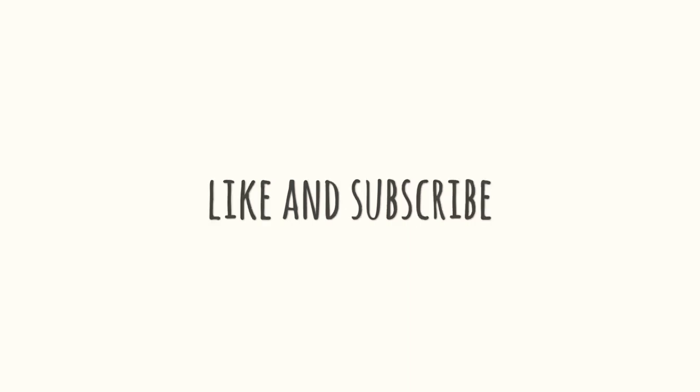Thank you so much for watching this video. If you liked it, make sure you subscribe to my channel for more such videos. I'll see you all in another video — till then, take care and bye.